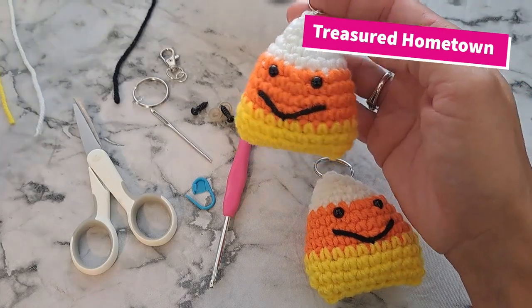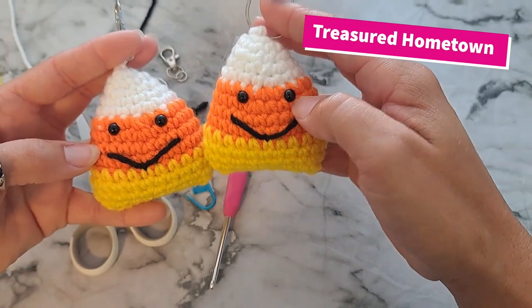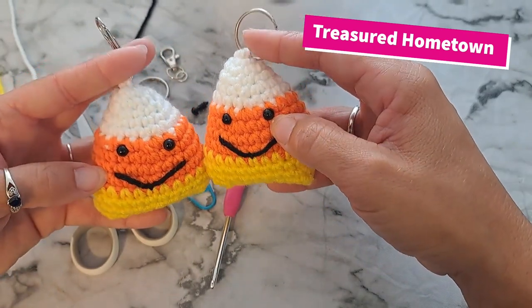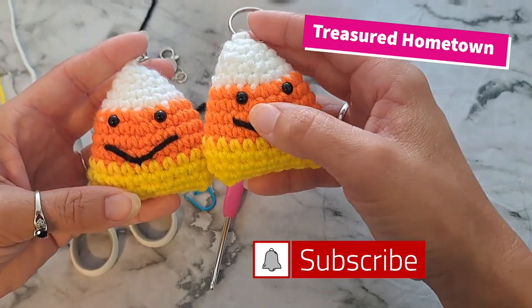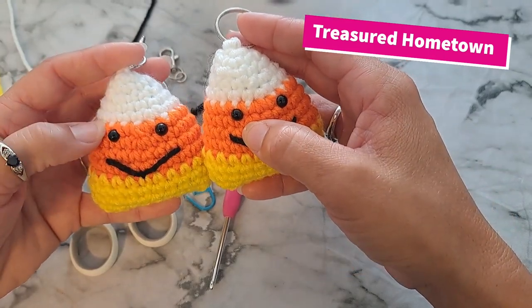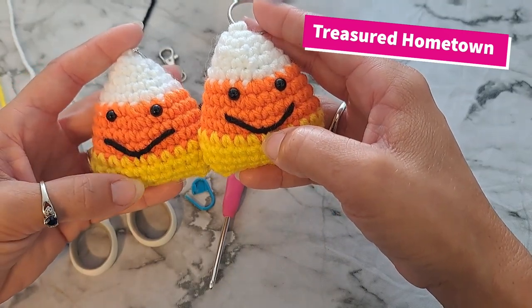Hello everyone, welcome back! Today I'm going to show you how to make these adorable little candy corn keychains and lanyard clasps. They're very simple, easy, work up very quickly, and yes, I do sell several of these at my local craft shows, especially this time of year.